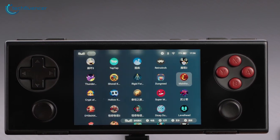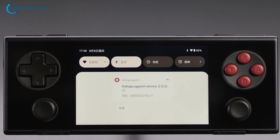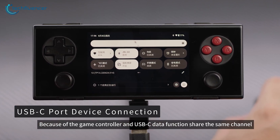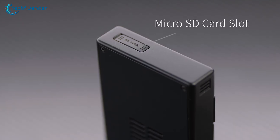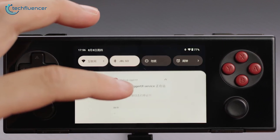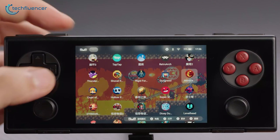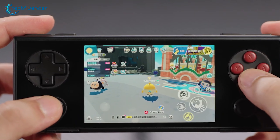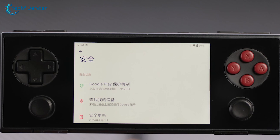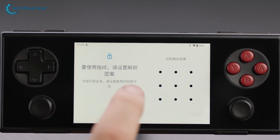The Pocket Micro runs on Android 13, which gives it a familiar interface for most users. It has dual-band Wi-Fi 5 and Bluetooth 5.2 for wireless connectivity, and there's a USB Type-C port for charging and data transfer. You also get a Micro SD card slot for extra storage, which is essential if you plan to store a lot of ROMs. However, one area where the Pocket Micro could improve is the software experience. While the device features the Aya Space management front-end and Aya Home desktop launcher, the setup process wasn't as seamless as hoped — the interface was still set to Chinese, and navigating the system to change the language was more complicated than expected. For a beginner, this could be a bit of a headache.